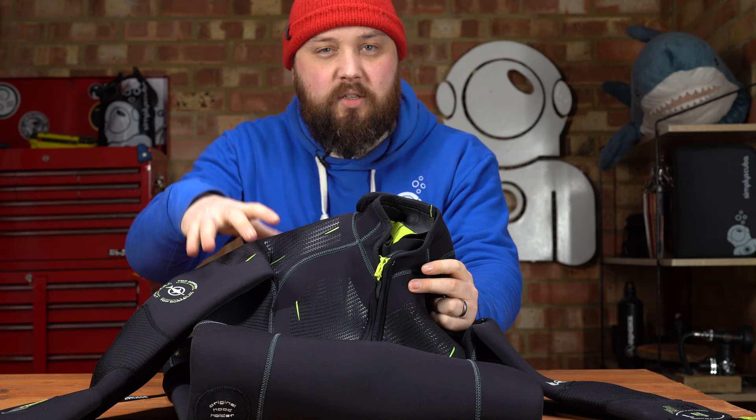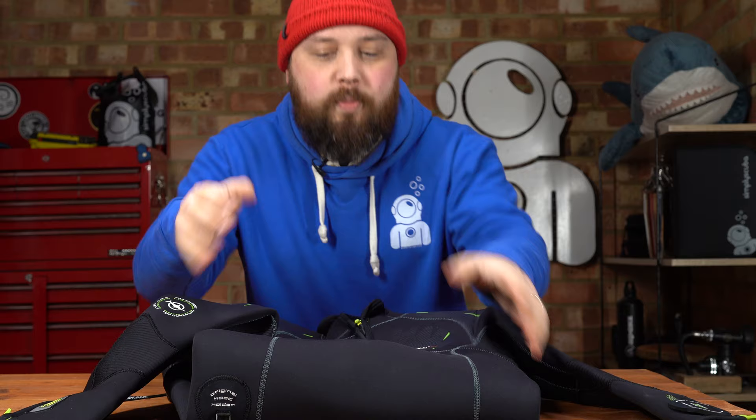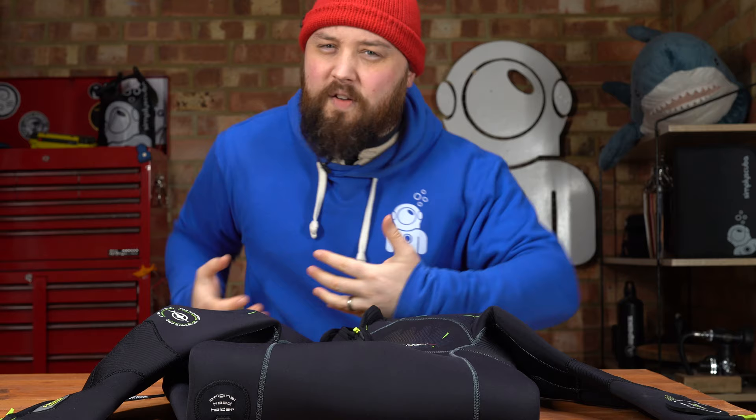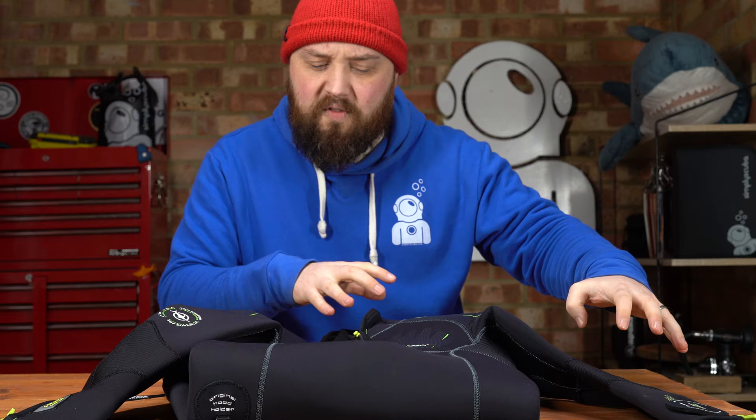This version — because it comes in a few different versions — is the five millimeter full suit without a hood, just a traditional full length wetsuit. It's nice and warm, nice and stretchy as well. It's got a very particular blend of neoprene that gives you plenty of flexibility and movement, with lots of little features all over it to make it quite comfortable and very ergonomic, made specifically for scuba divers.